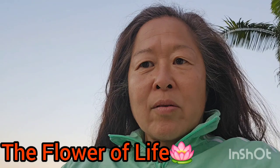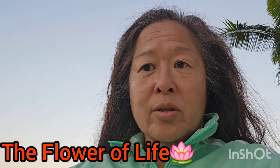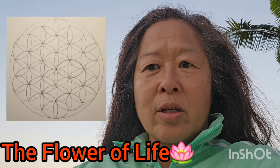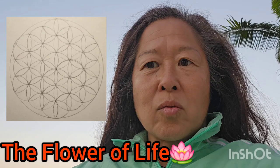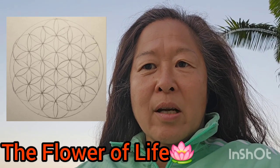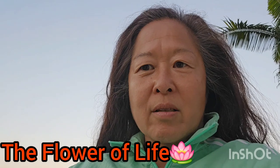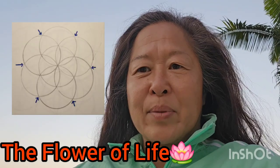The Flower of Life is really a series of overlapping circles — 19 overlapping circles in total. To draw it, we're going to start with the innermost area of that diagram, which is referred to as the Seed of Life, and that consists of just seven overlapping circles.